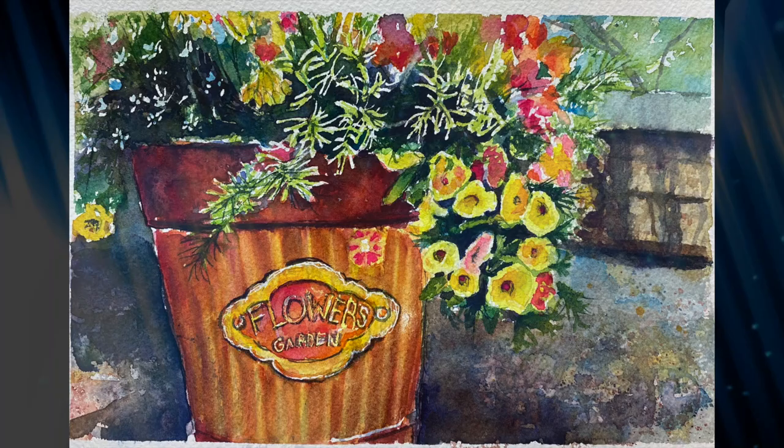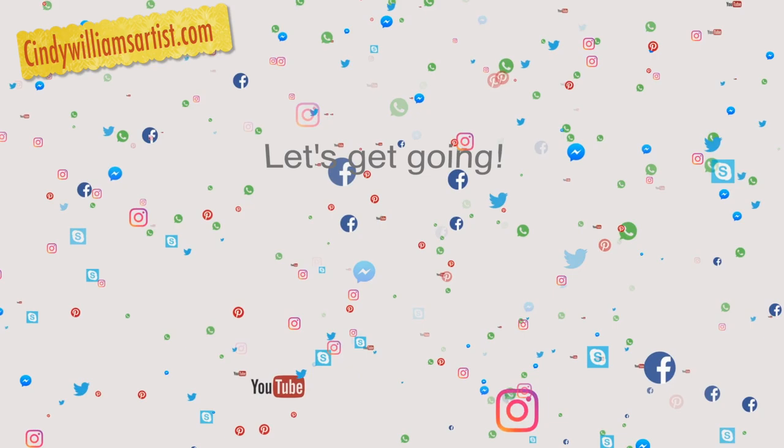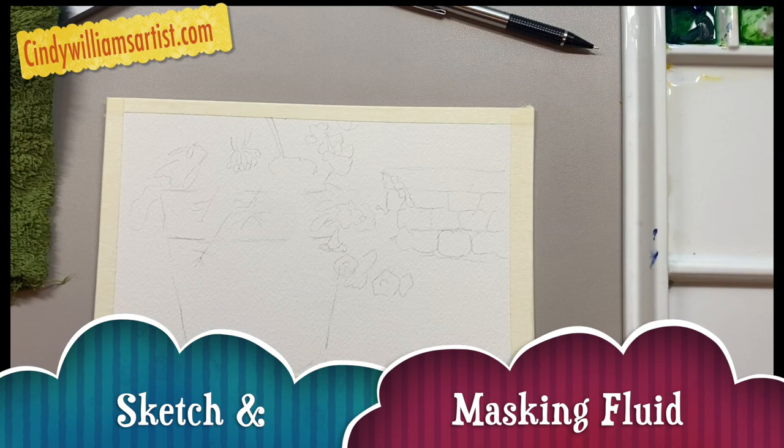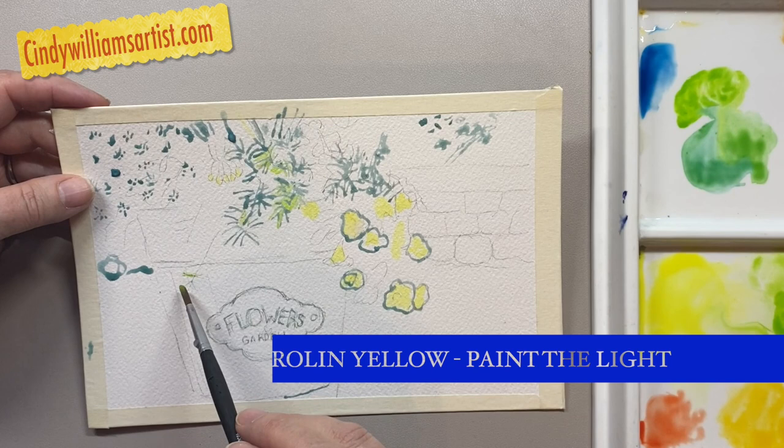I'm going to start off with my Arches paper and my Holbein paint. I'm going to sketch out this painting lightly with a pencil and then use masking fluid to mark a lot of where the highlights are, especially with the flowers. I want to make sure that by the time I finish this painting you can see the lightest portions of it, and one way to do that is to use masking fluid.